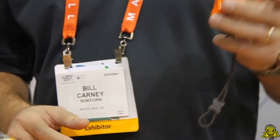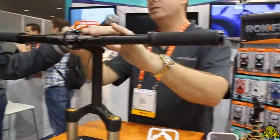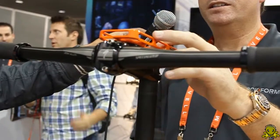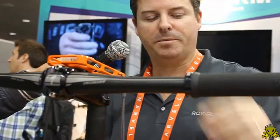The first feature is a mount for a bicycle. You're able to mount it here and use your iPhone, use your GPS, and just enjoy your ride. It's very securely placed so there's no problem of it falling.